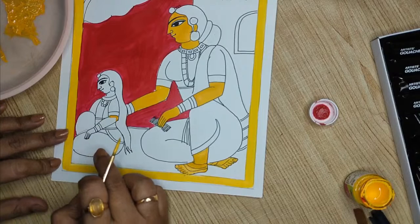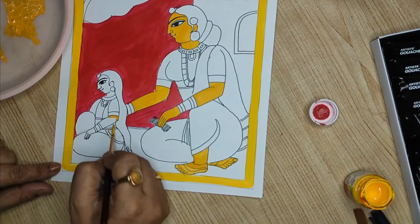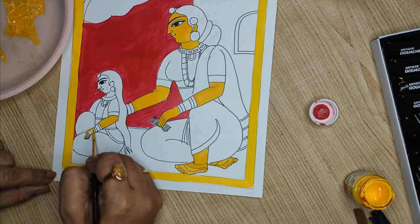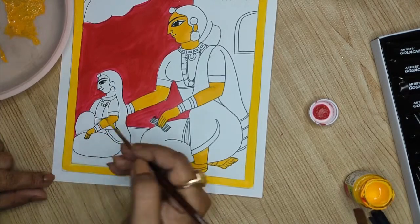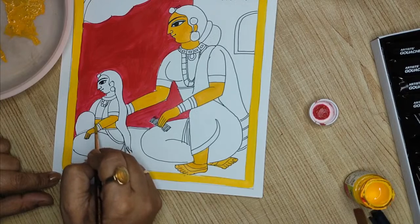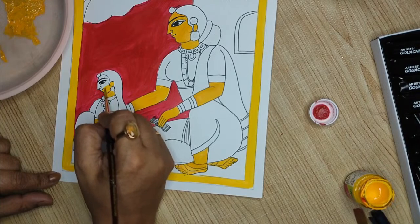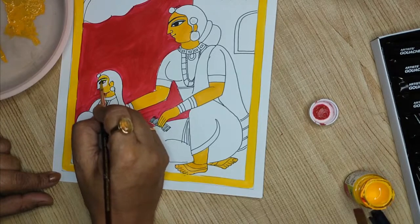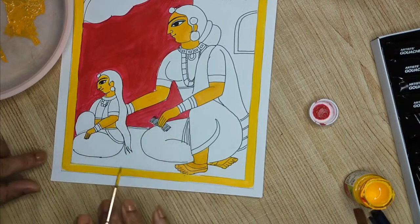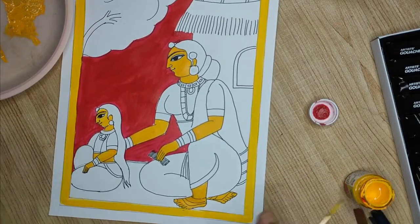For the girl, the legs are folded and only the thigh is seen. The other leg is not visible. She is wearing a saree or ghagra — this is the belly area. The flat coloring is almost done for this portion. Now we will go to the dress.